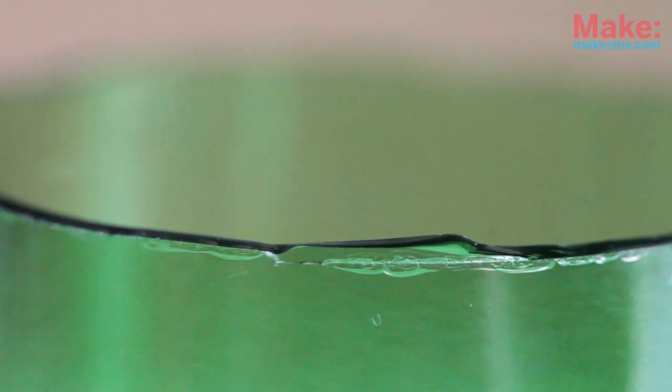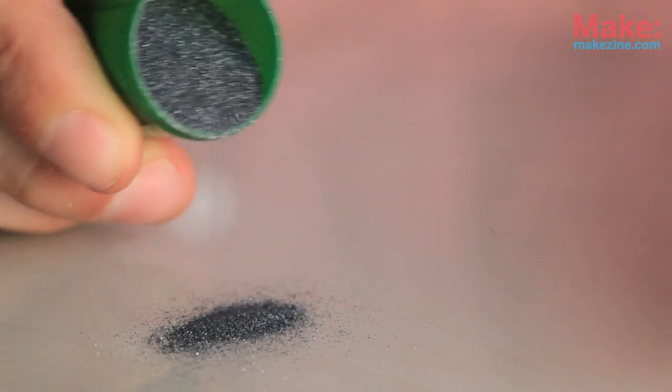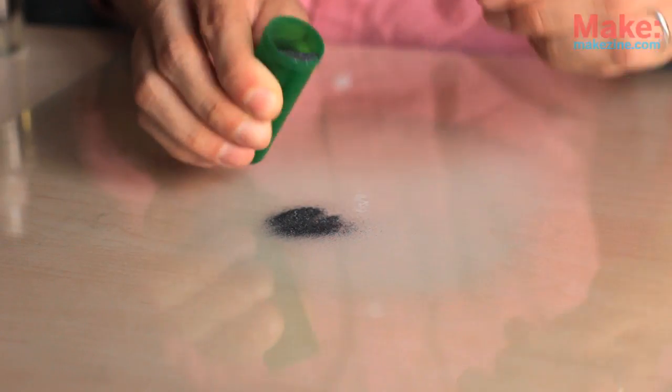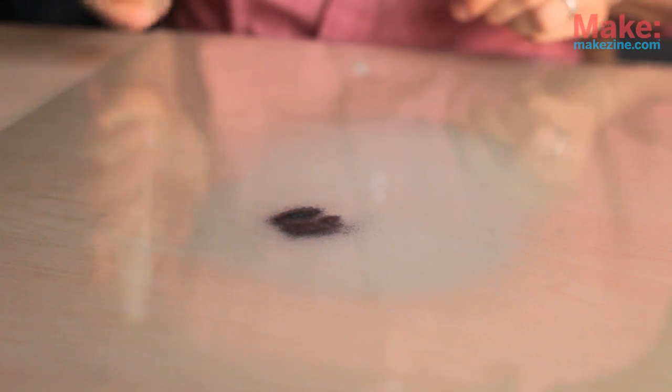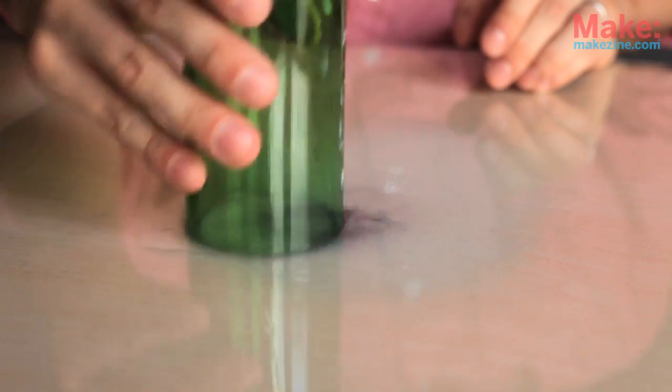If you have any small imperfections, you can usually sand them down fairly easily. If this is going to be used for drinking, you'll want to polish the top of the glass. Sprinkle some silicon carbide onto a flat piece of glass, spray it with some water, and then start to rub the glass onto the surface, eventually making a figure eight motion. Some of you might find this noise to be incredibly annoying. When the noise dies down a bit, you'll know that the glass is pretty well polished.